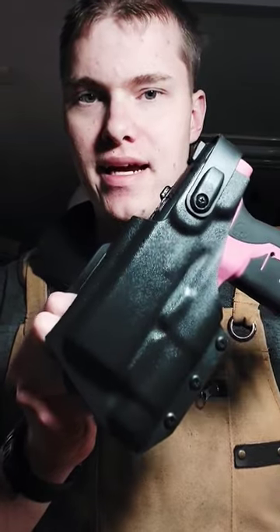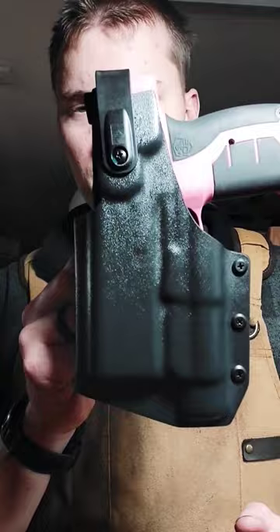Hey guys, Wes with Shattered Defensive. Real quick, I wanted to show a video of a level 2 holster we just made for a customer. This one is for the Beretta HD with an attached Streamlight TLR1.